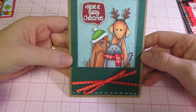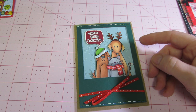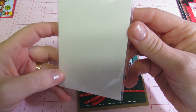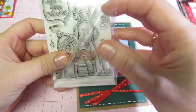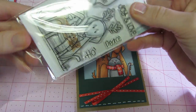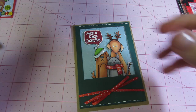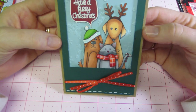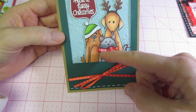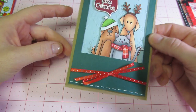I came across this card — it was actually a tutorial by someone who designed the stamp set. She designs for Simon Says Stamp. I'm so sorry, I forget everything — I'll try to put a link below. It says 'have a furry Christmas' with the critters — her dog and some of her friends, and that's her friend's cat. They look like they're looking at a window. So that was a cute card.